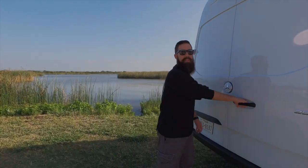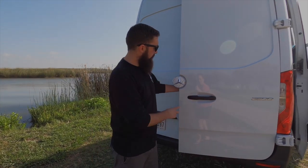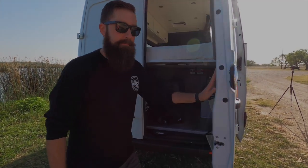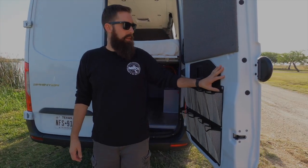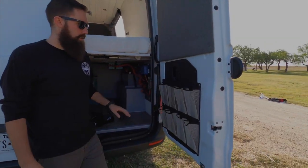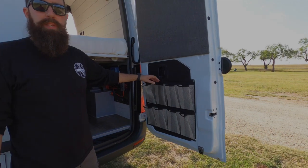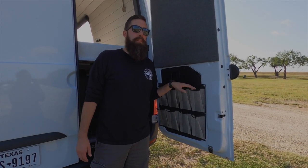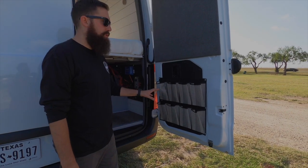I'll show you some of the back of the van now. The vinyl guys wrapped that as well and did a really nice job. Starting on this side — shoe storage. It's been nice; we had that on our last van on both doors. This one's a little bit different but there's lots of shoe storage here.